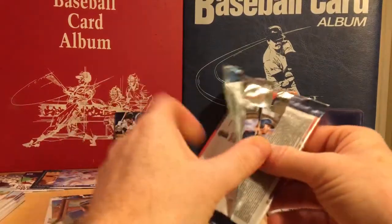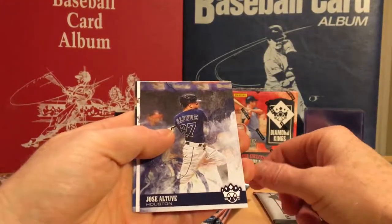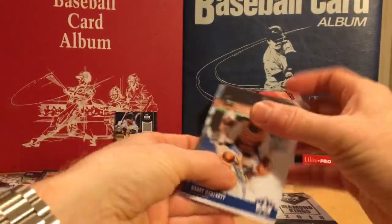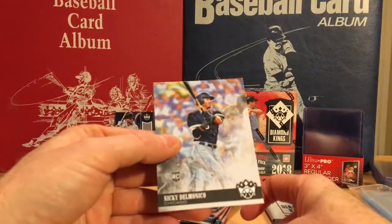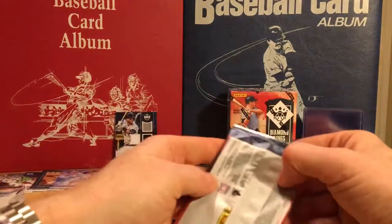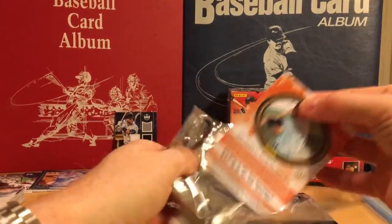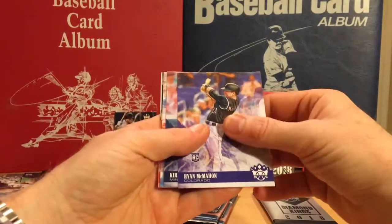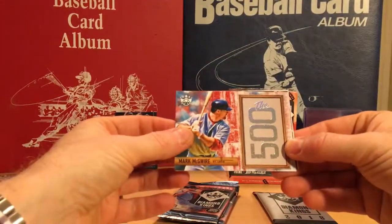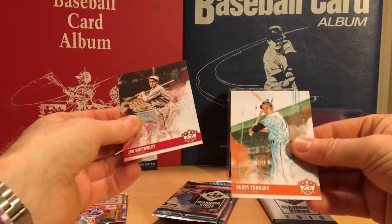Gosh, we've still got four packs left. Kiki Koehler, Jose Altuve, Justin Verlander Trophy Club — not numbered. Gabby Hartnett and Nicky Delmonico rookie. Ryan McHawn, Kirby Puckett, Mark McGwire 500 — that's awesome. Jim Bottomley and Bobby Thompson.